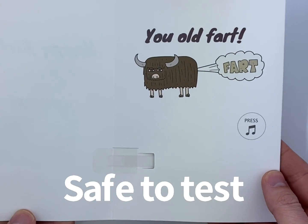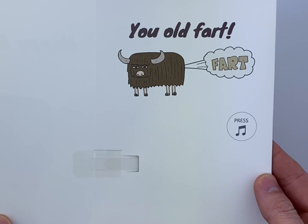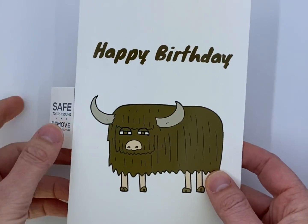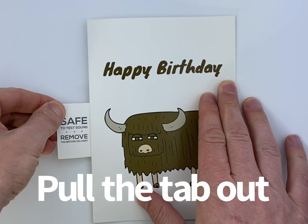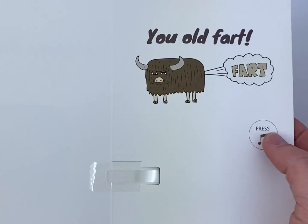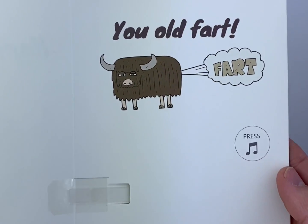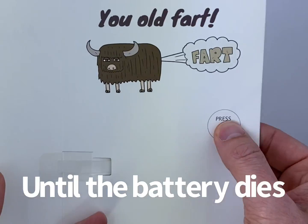The endless farting birthday card — you can open it and test it, but once you pull the tab out and open it, or give it to your friend and they open it, it will loop non-stop until the battery dies.